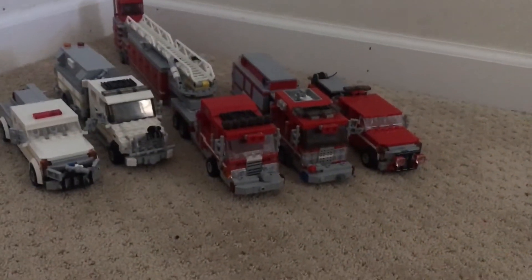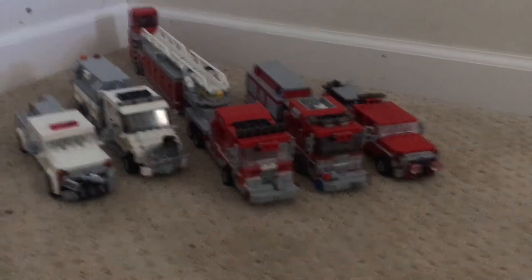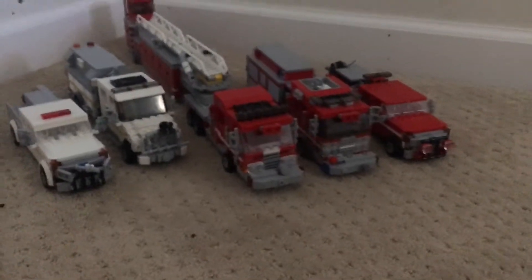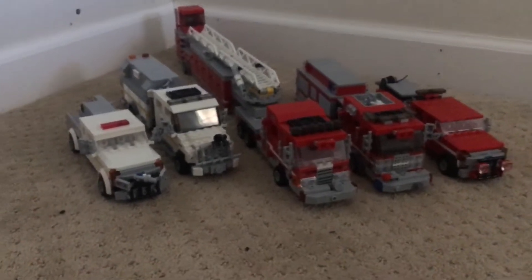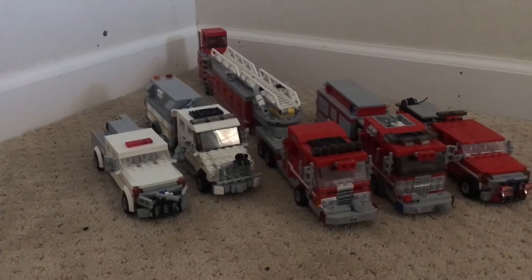Hey, what's going on guys, it's Honda Racer 67 coming at you with fleet update number three. It's pretty small but for me it's actually pretty big, considering the new color schemes, two new trucks, and some little modifications here and there to others.